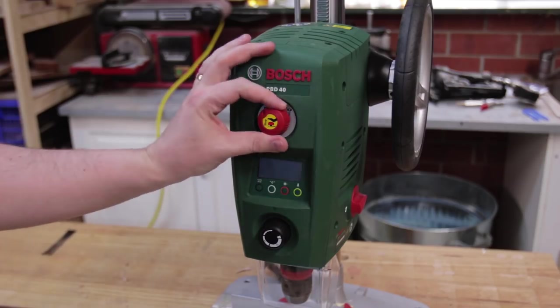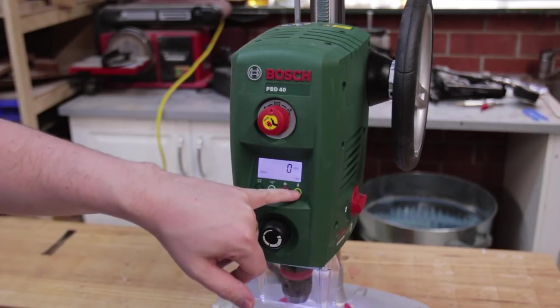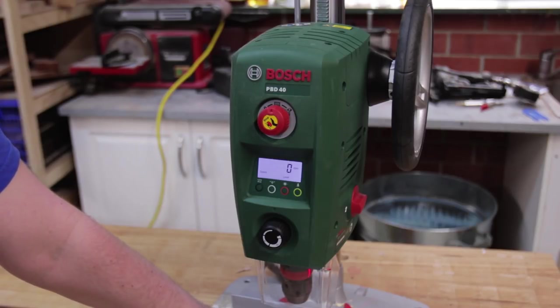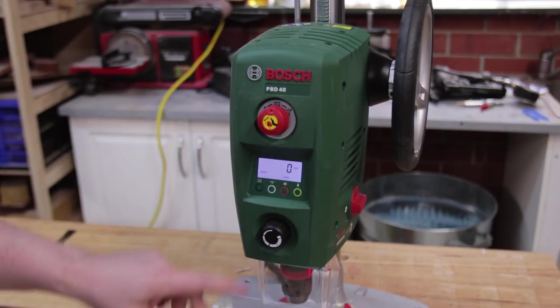When you turn on the machine, the control panel lights up. We've got an LED which I find actually really quite useful, and a laser which is pretty good. I'm pleased with the accuracy of it, but because it's not adjustable it has to be good from the factory, otherwise it's completely useless. It also casts a shadow with a large forstner bit — even some mid-sized forstner bits — so it becomes a little bit useless in those cases.